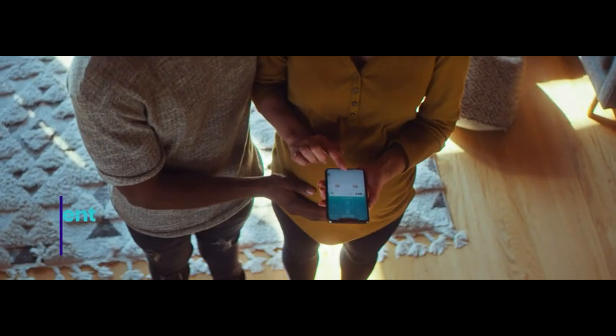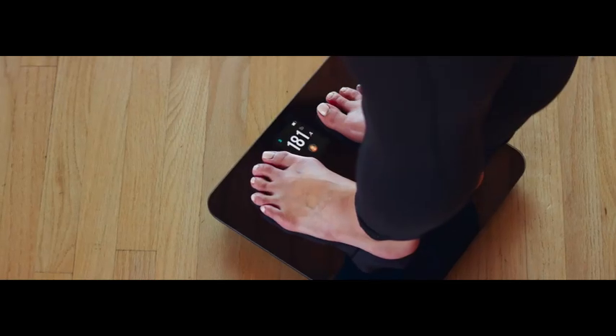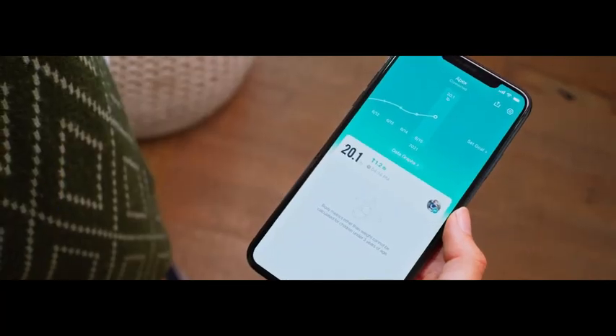The scale's BIA technology can be turned off at any time for a simplified experience that's safe for pregnant women and users with internal medical devices like pacemakers. You can also create special profiles for pets and small children who can't weigh themselves on their own.